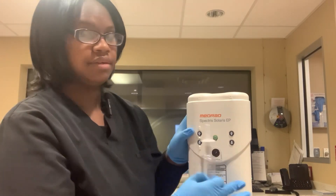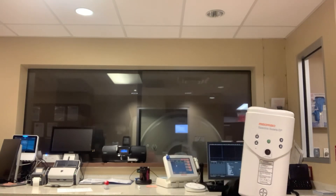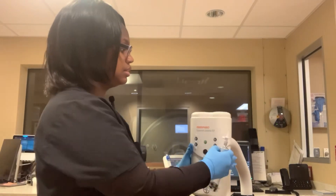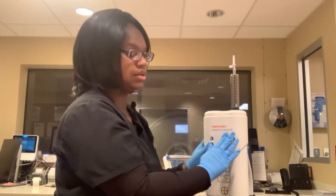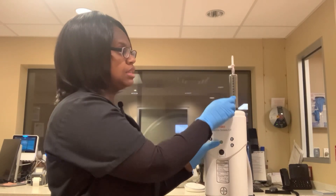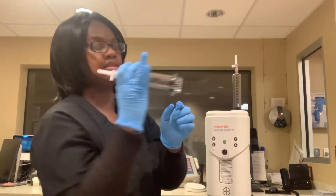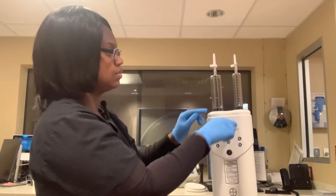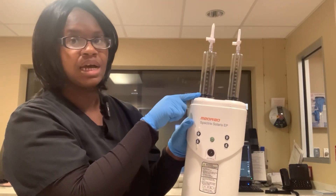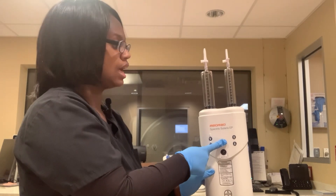For this injector you have to press different buttons to get it to work. First, you can just screw the syringe on — this part twists inside this part, so sometimes you have to rotate and turn it. The black part at the bottom has to be at the top in order for contrast or saline to go in. Then press the green button and hold it down for about three seconds.